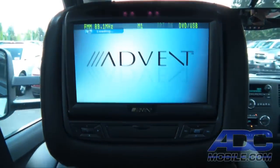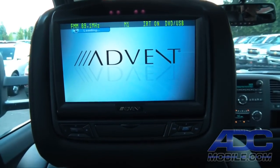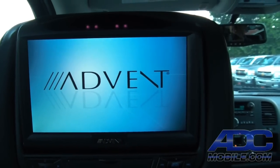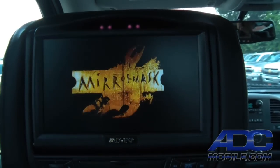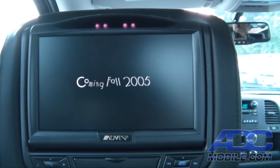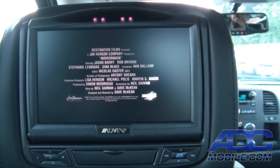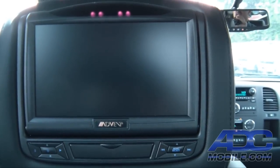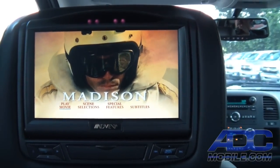We turn it on — we can hit the button on the face or the button on the remote control. It comes up and very obviously it's a high-resolution panel: 800 by 480, very high quality, very bright, crisp, clear picture. We now have a DVD starting up.